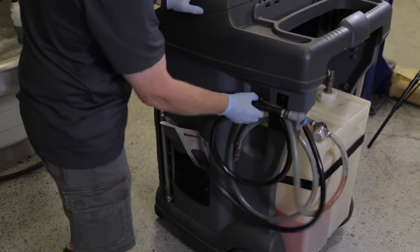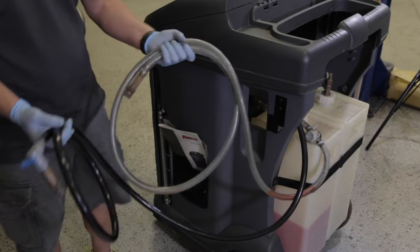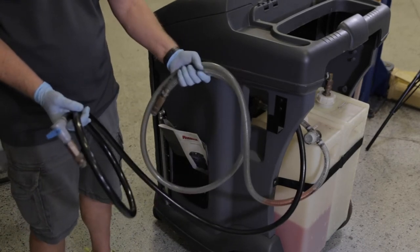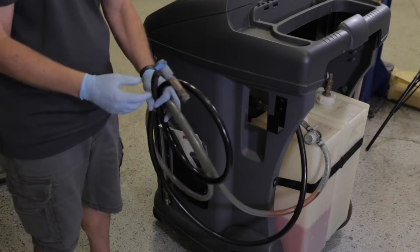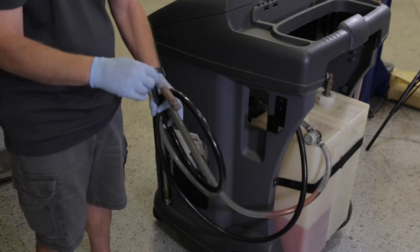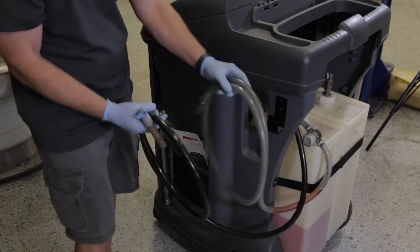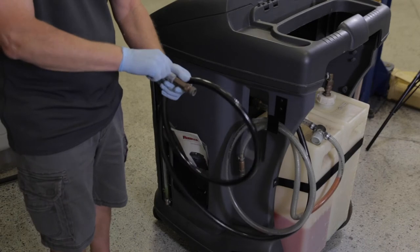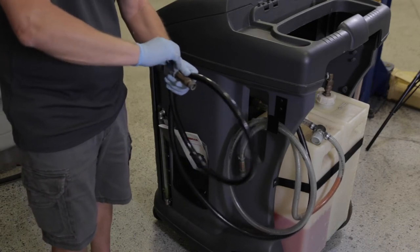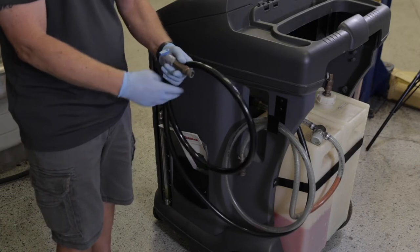It comes with two hoses. The clear hose allows you to see the old coolant coming out of the car, and the black hose — this is how you control the coolant going into the car — it has a valve. Both of these hoses have quick connects on the end, and the coolant actually can't come out when you open it until you attach a hose or you attach this to one of the adapters.